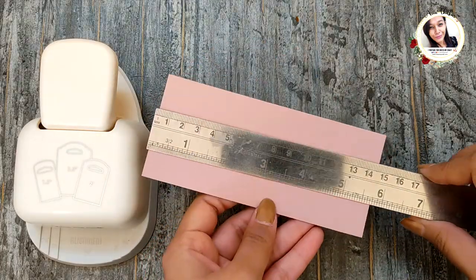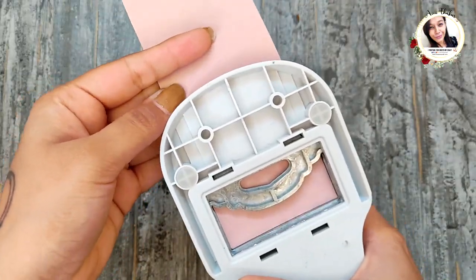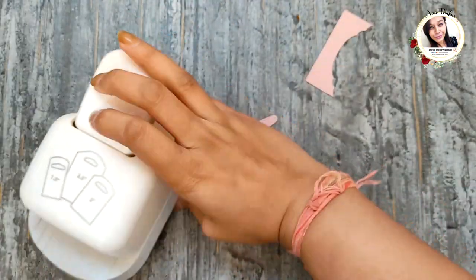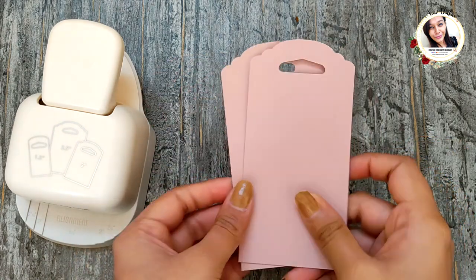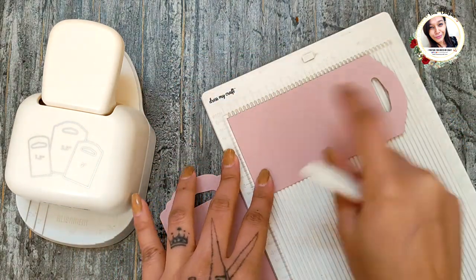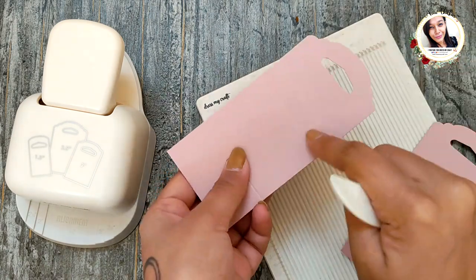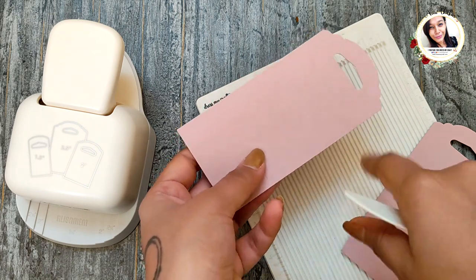Moving on, for the third box, take two pieces of pink cardstock measuring five and a half by two and a half inches. Punch both the tags from one side. Now take the scoreboard and score at one and a quarter inches. Ignore the score lines on this tag — I drew them accidentally. Now turn the tag and again score at one and a quarter inches. Cut and fold as shown.